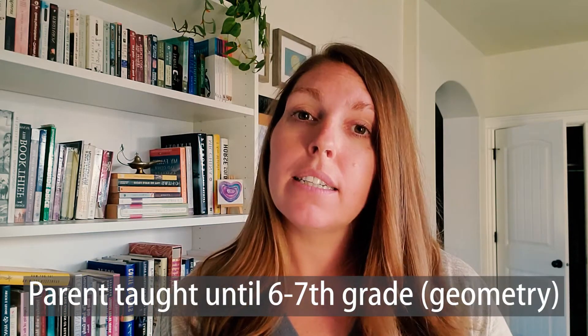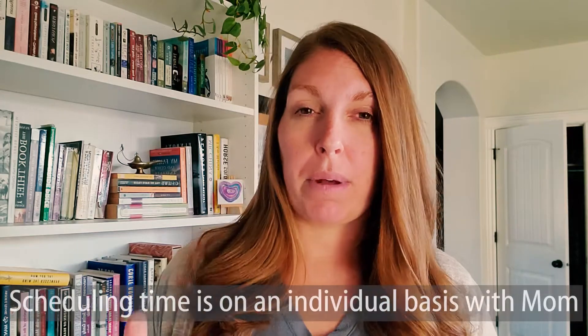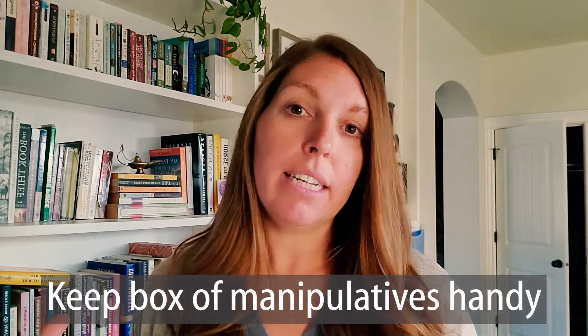In general, until you get to Level G, which is geometry — about sixth or seventh grade — it is always parent taught. I believe that math in a lot of ways needs to be parent taught. It needs one-on-one so kids can ask questions, or maybe live classes of some sort. I have four children, all doing a different level of math, and we've had to schedule it so each one gets the appropriate amount of time for their particular lesson with me. So it is open and go, but you have to have your manipulatives handy so you can just grab what you need.